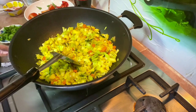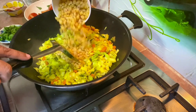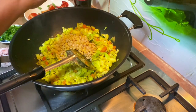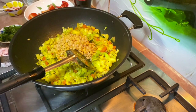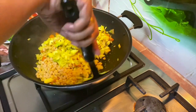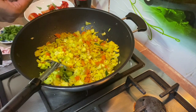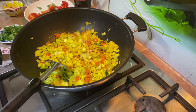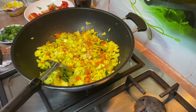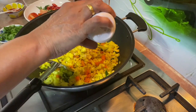Now I'm going to add in the chana dal. I soaked about half cup — after soaking it comes a bit more, so just pour it in. Add some salt and check the dal as you put it in.